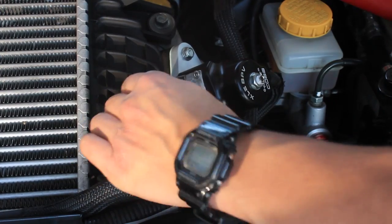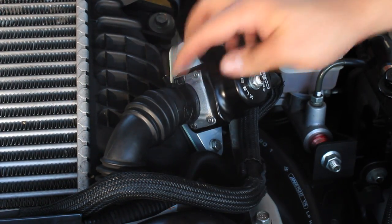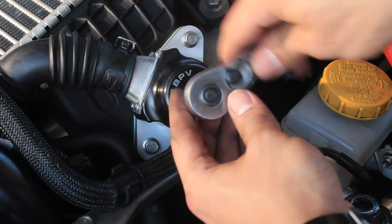Now that the return line is onto the bypass valve, make sure that the line is fastened and secured in place. With the install complete, I'm going to show you how to adjust the spring tension.